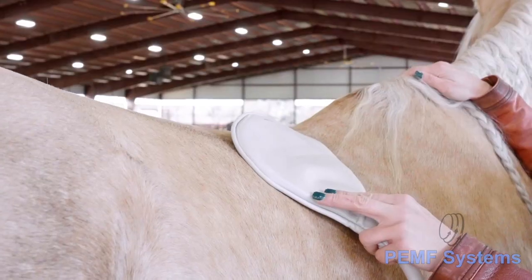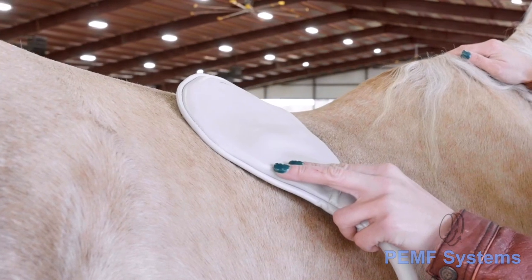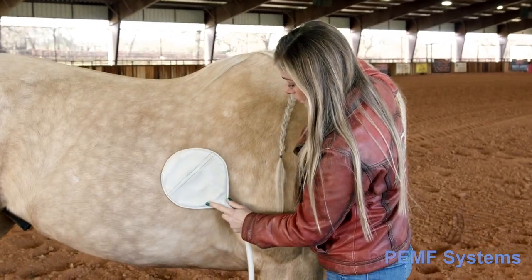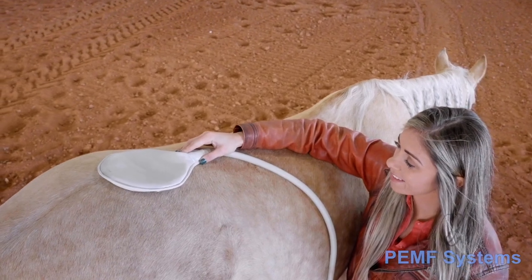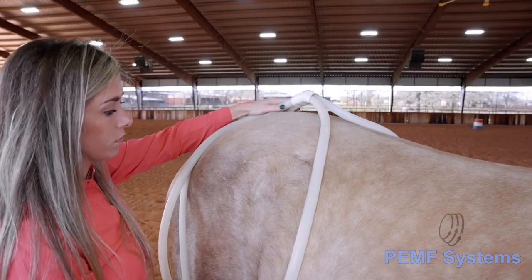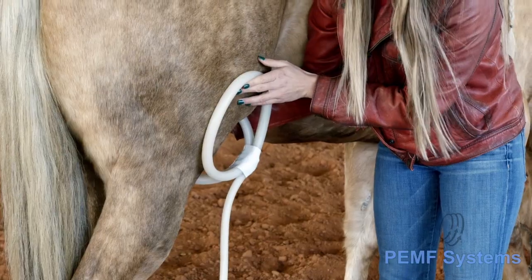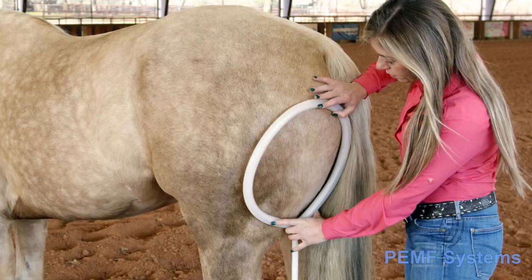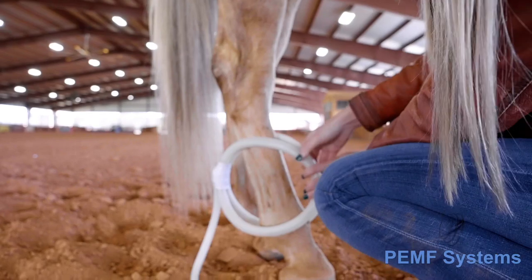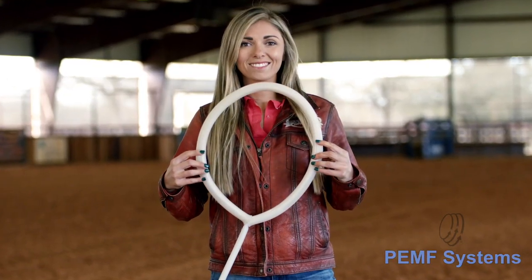Work along the spine superficially at the top of the spinous processes, as well as deep by the vertebrae-rib connection. Move to the area of the lumbosacral junction, sacroiliac joint, glutes, quads, hip joint, stifle joint, hock joint, and hamstrings. Then raise the level of intensity and pulse the lower extremities.